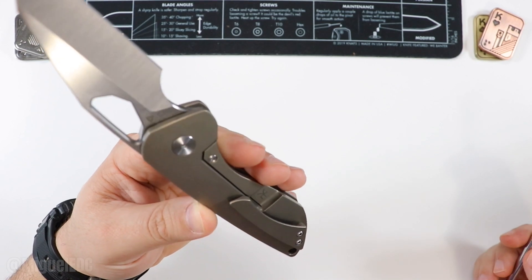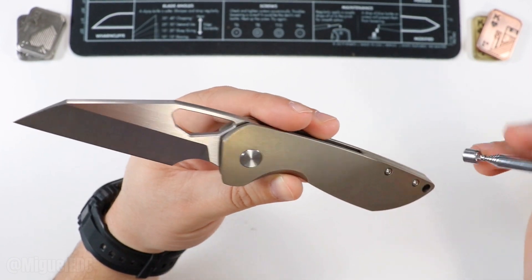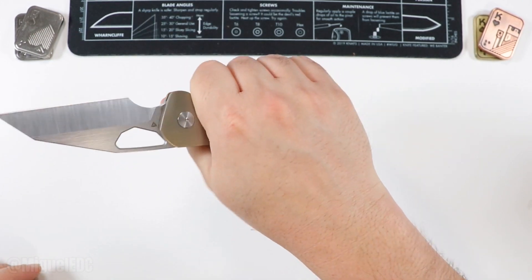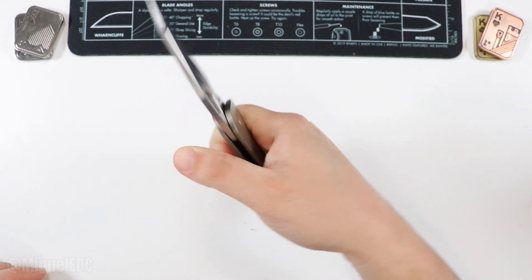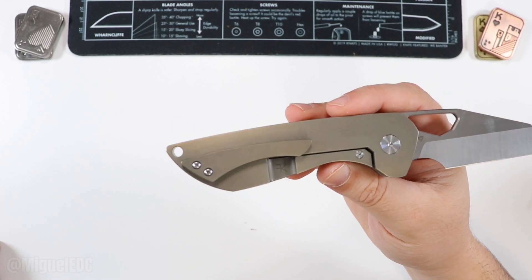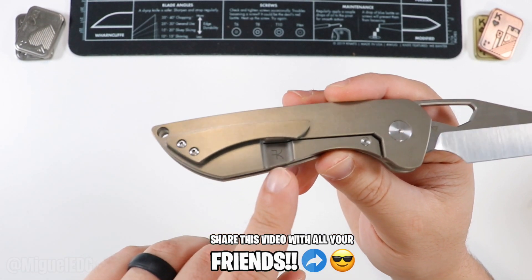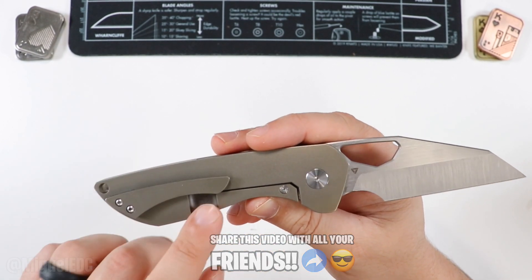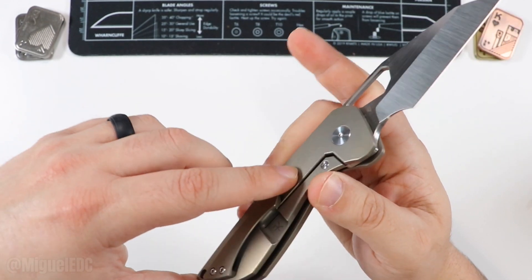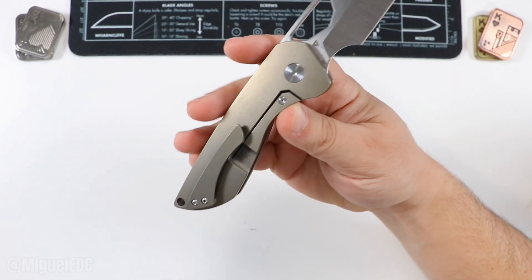The titanium has a bronze finish to it which looks pretty good. The hardware is steel — so the pivot is steel. The pocket clip — I feel it a bit, so maybe an 8.5 or 9 out of 10. It has a little curvature to it, and it doesn't land on top of the lock bar, which is good. The stress relief cutout is on the outside — some people prefer it on the inside, but it doesn't affect functionality or how the knife goes in and out of your pocket. The knife is not reversible clip-wise.